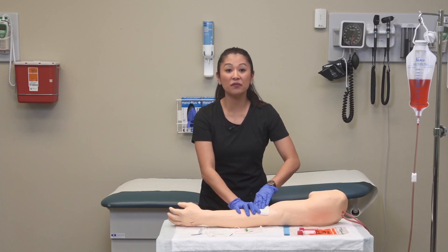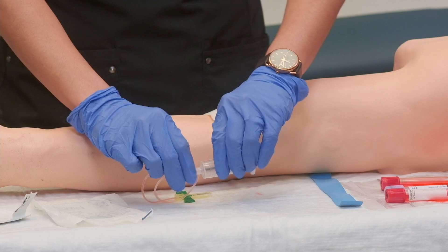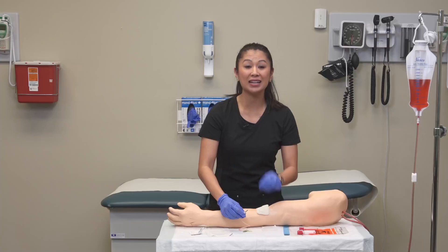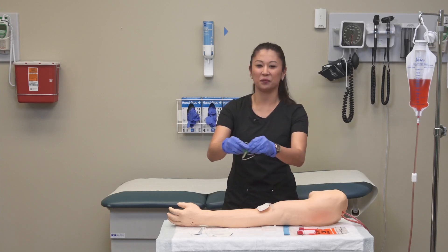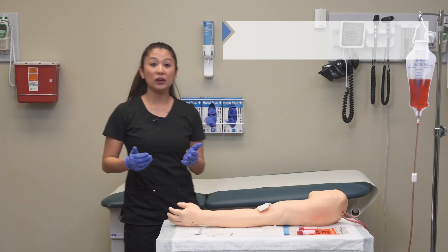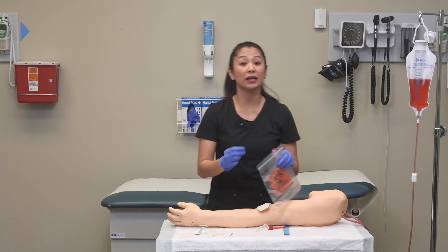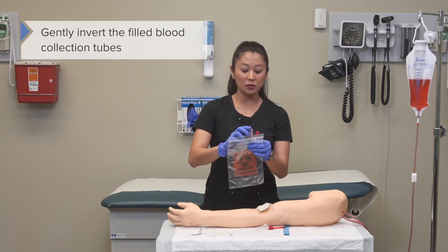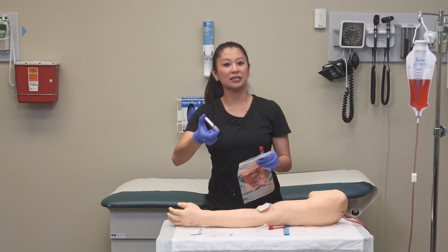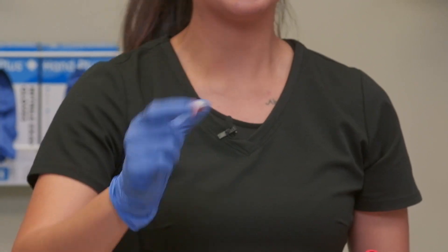Now that we've got the dressing down, take your needle and remove it from the blood collection device, then place it into the sharps container. Once that's done, gently invert your blood collection tubes — we don't want to shake them, just simply invert them to mix the blood with the tube's additives.